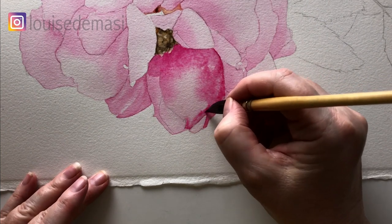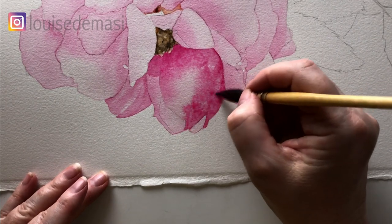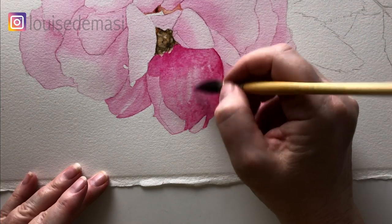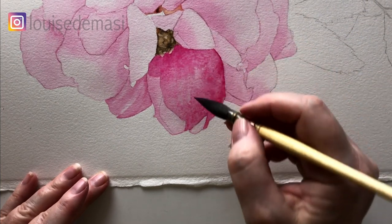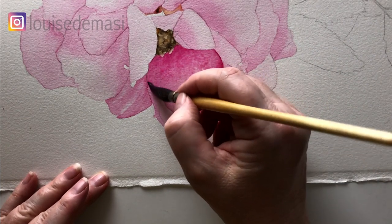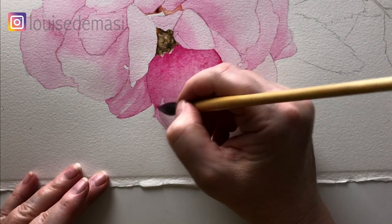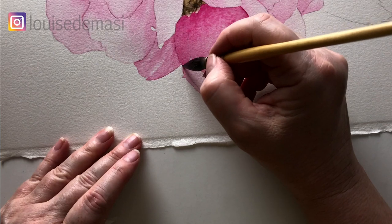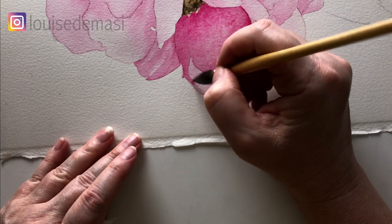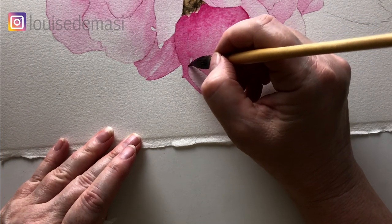Because the paper's damp I can take my time with this — I don't have to rush. This petal has a cast shadow on it and those two lighter areas are where the sun is hitting the petal, so I've just left those with the first wash. I haven't put any of the darker paint on them at this stage. I'm just painting around those lighter areas using my brush right up on its tip so I can use that nice point. This brush holds a lot of paint and water so I don't have to keep reloading all the time.